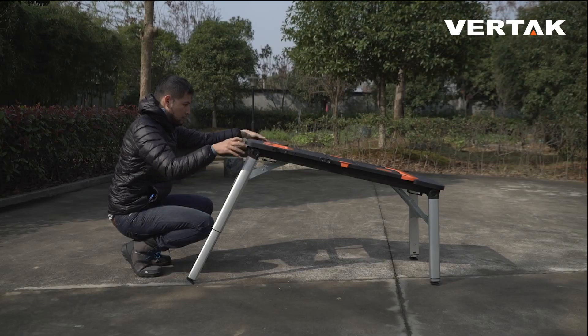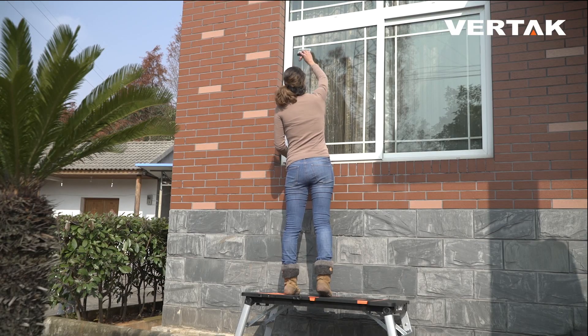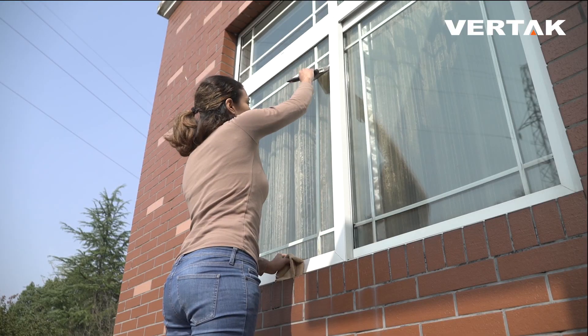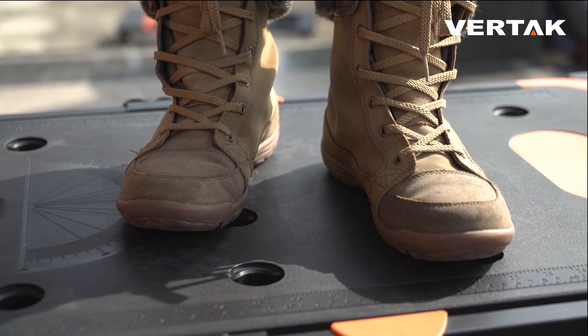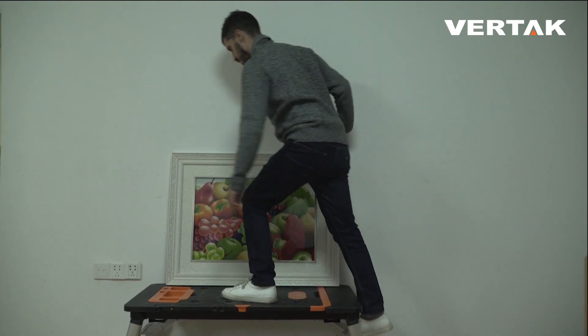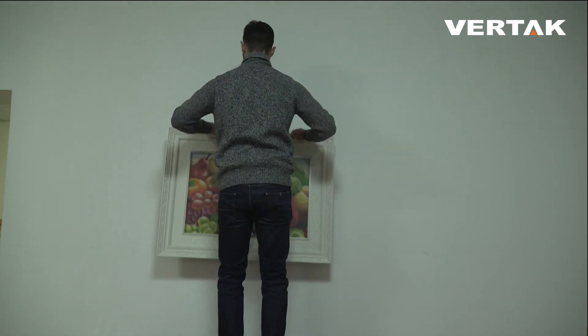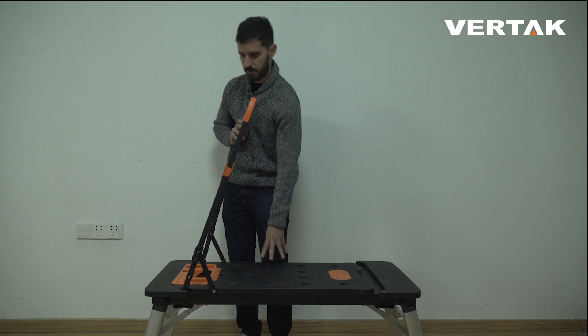Just fold the inner legs down and the 7-in-1 workbench becomes a scaffold with a maximum weight capacity of over 550 pounds. You can step on it to complete household chores like changing light bulbs, hanging paintings, or any other honey-do items. Pull up the handle and release the tool tray from its locking position.